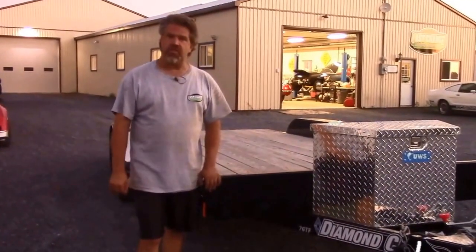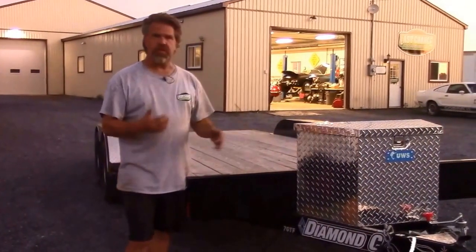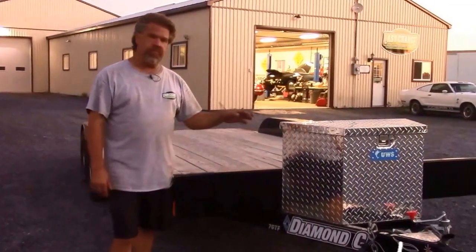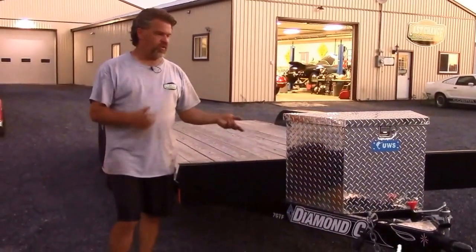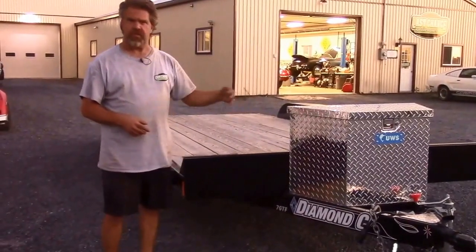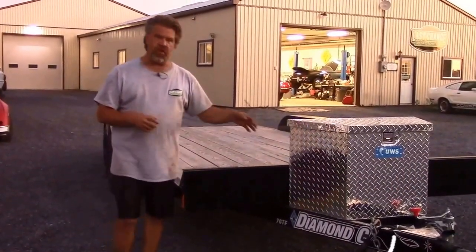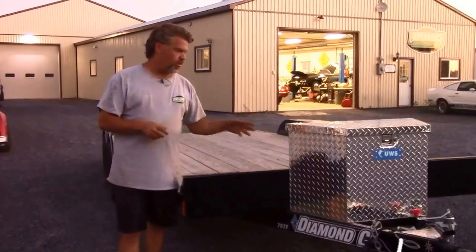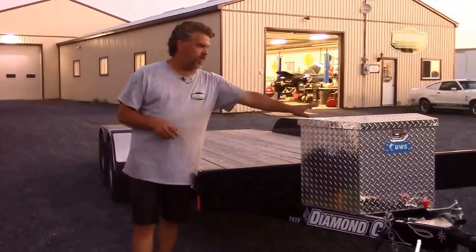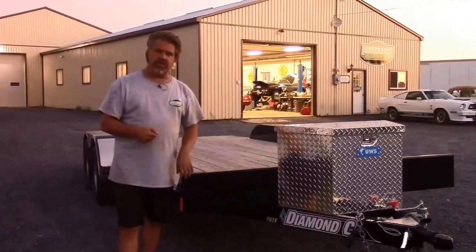Hi folks, it's John Eisman from LastChanceAutoRestored.com. We're standing in front of another trailer that we just completed, doing a minor modification or enhancement to. Not only do we do ground-up restorations here, but we also enhance things like trailers and car haulers. We had one of our clients who saw a previous video where we installed a winch on a trailer that was enclosed, and we had the checker plate box and a wireless setup.